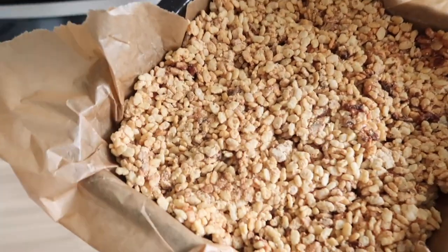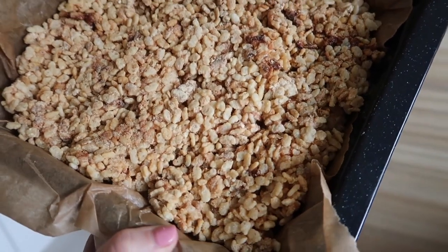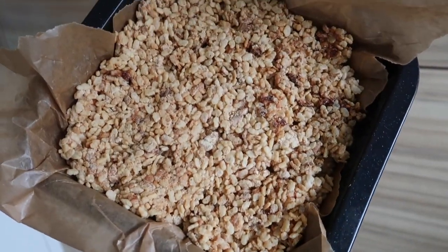Okay. I'm not going to lie — I think I didn't melt the marshmallows enough because this looks a bit dry. It's not quite stuck the way it looks like in the TikTok videos, but we're going to put it in the fridge. I'll give it a bash and we'll see how it turns out.